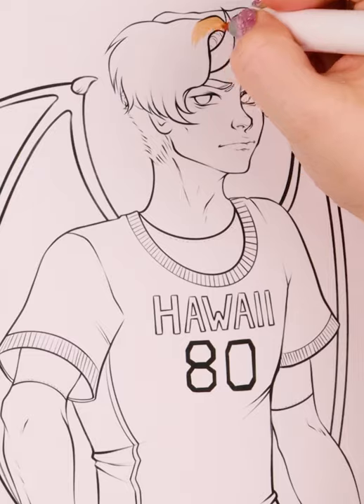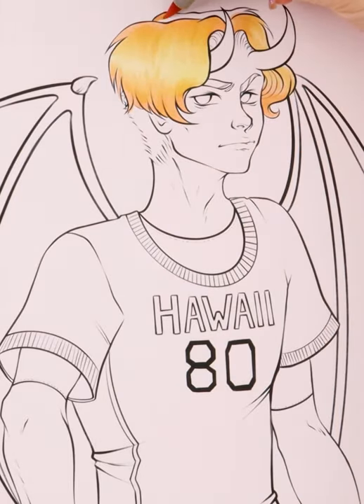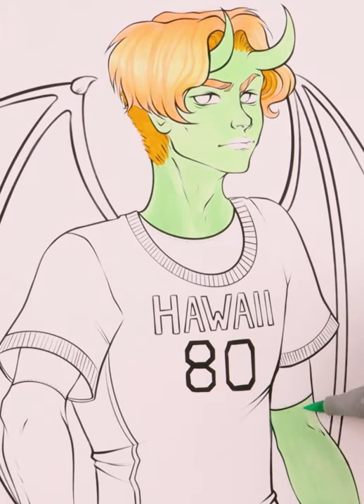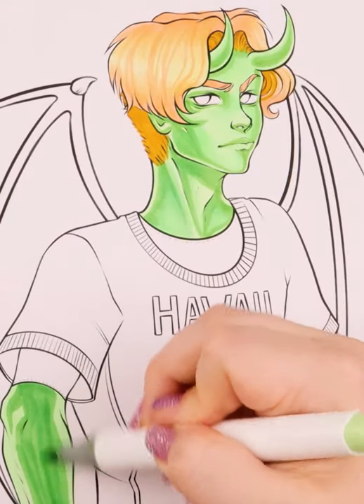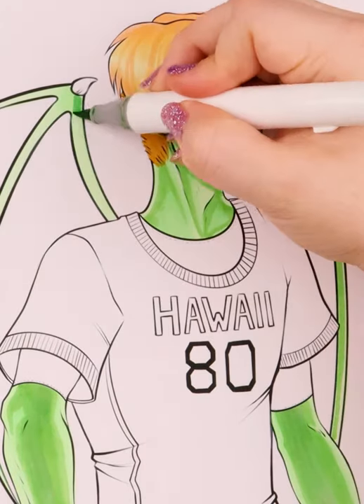When creating this character, I knew I wanted to have him with horns and wings, but I also wanted him to look like he lives on earth and is trying to just fit in with the current trends. A lot of the current trends in fashion are being recycled from the eighties and nineties. I was thinking about a crop top, but it didn't quite work out the way I'd hoped, so I went with a regular sport t-shirt that just says Hawaii with the number 80 on it.